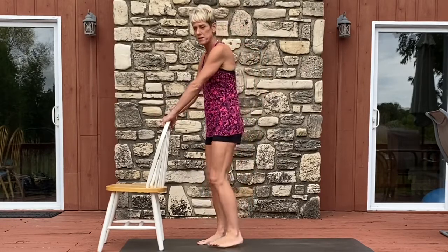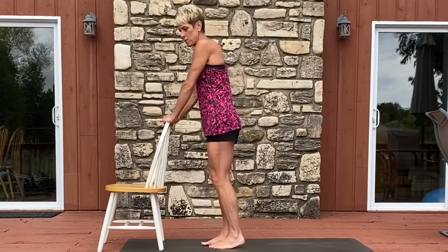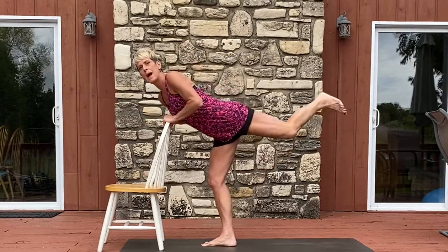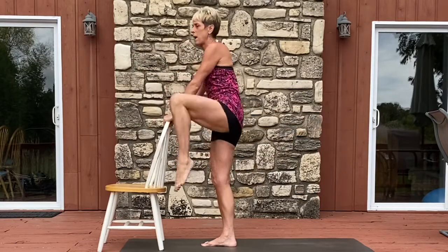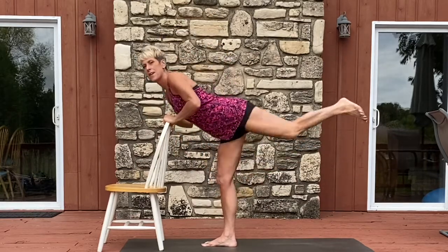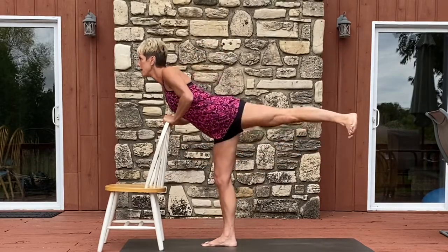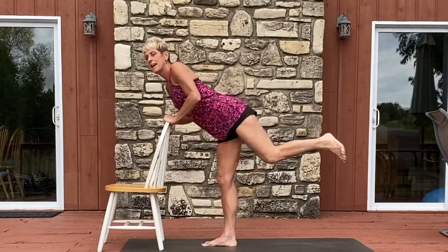For our first moves, let's go ahead and face the chair back. Place your hands with a gentle grip on the chair back. We're going to start with our left leg moving — draw that leg up with a pointed toe and then draw it back with a flexed foot. Up and back, you gotta squeeze at the back for eight, seven, six, five, four, three, two, and one.